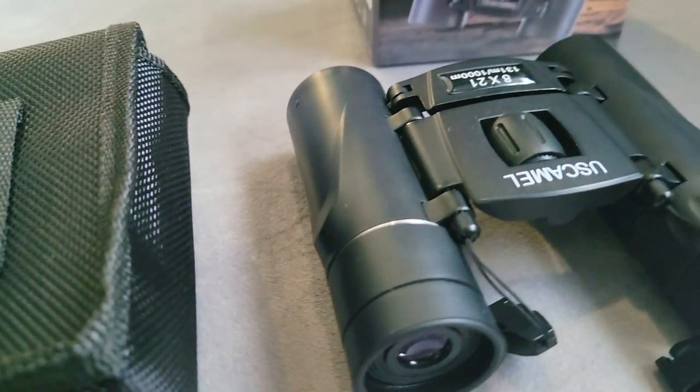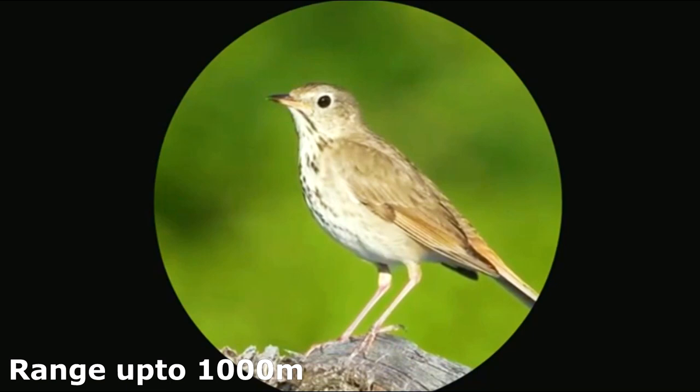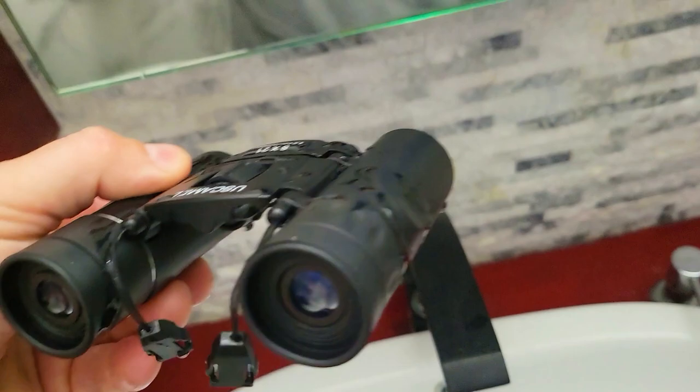What's good everybody? Today we're exploring the U.S. Camo 8x21 compact binoculars. This tiny compact binocular fits into your pocket. It's got an 8x magnification so you can see objects all the way to 1,000 meters or 1 kilometer away in ultra sharp focus. It's very small, it offers optical lenses, and it's waterproof meaning that you can capture everything in the winter or rain.